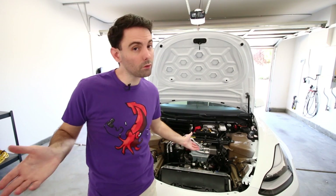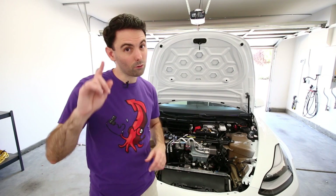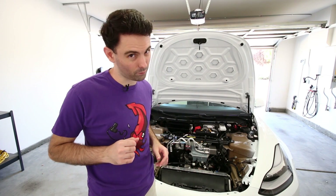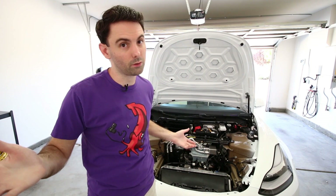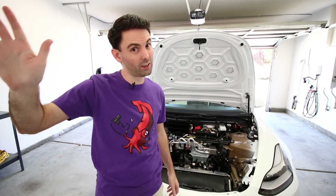And that is what's under the frunk of a dual-motor Tesla Model 3. Remember, installation is the reverse of removal. If you have any questions or comments, feel free to leave those in the comments section down below. As usual, don't forget to rate and subscribe, and I'll see you guys later.